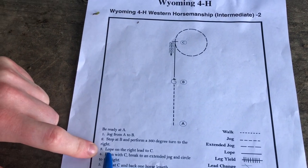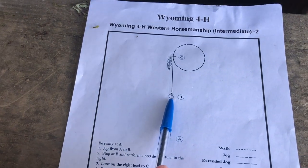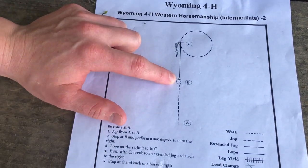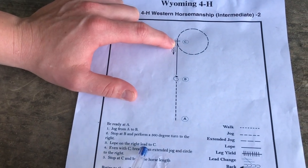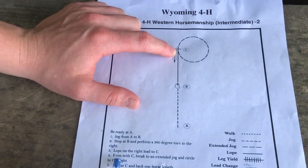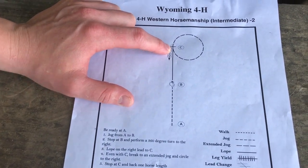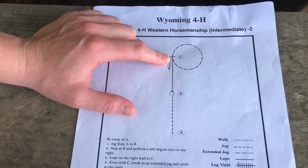Then step three: lope on the right lead to C. Once you're done with your turn, you don't want to wait too long — signal for your horse to go without too many pauses and breaks in between. Lope on your right lead to C; make sure it's the right lead. When even with C, you're going to break to an extended jog. The judge does not want to see you stop or do anything else — just go from a lope to a jog.